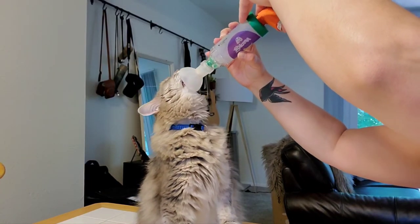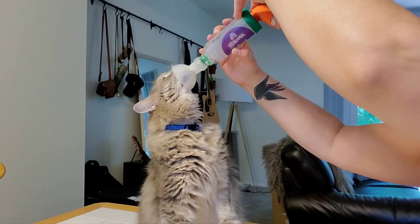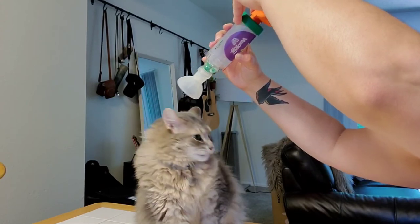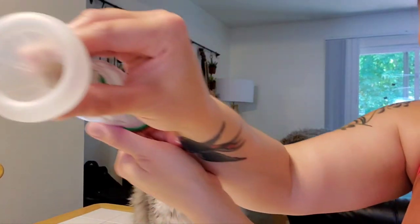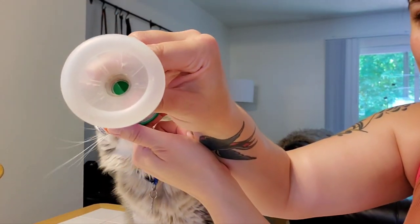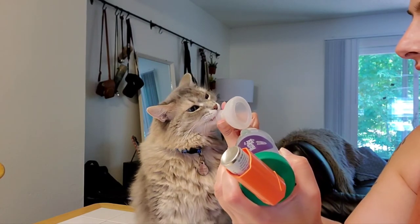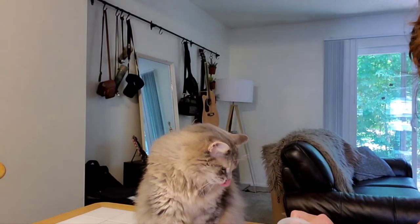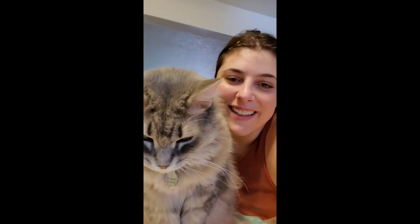There's probably some medicine still in the chamber, so I'm just going to let him lick it up. Good boy. He gets it out pretty well, so there's nothing left. He loves tasties, so I usually let him lick out the rest — kind of clean it up. And I'll give Bebe some of this too. Thanks for stopping by!